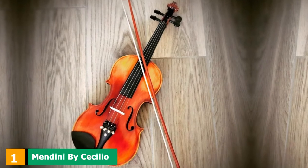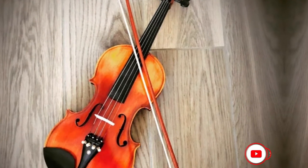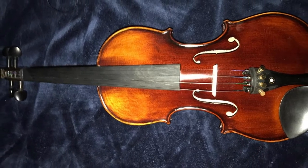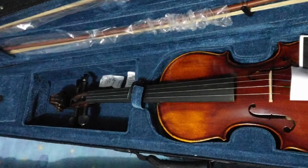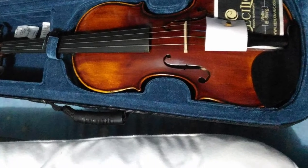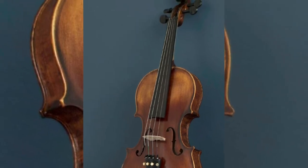At the first position of our list, we have the Mendini by Cecilio Violin. With the price of the Mendini MV500 Plus 92D Back Solid Wood Violin, you can't expect it to compete with high-end violins. Yet, this one gives an overall nice tone and pitch. It's made of one-piece maple wood with highly precise craftsmanship, which can be seen in its elegance and finish. This is a 4/4 full-size violin with a varnished hand-carved spruce top decorated with inlaid purfling, and ebony fingerboard, pegs, and chin rest which seem to be crafted carefully.